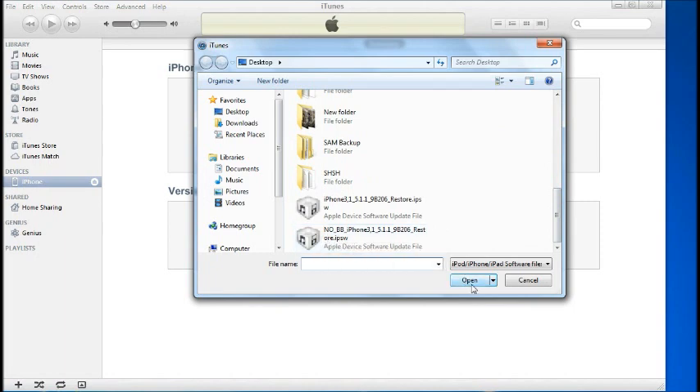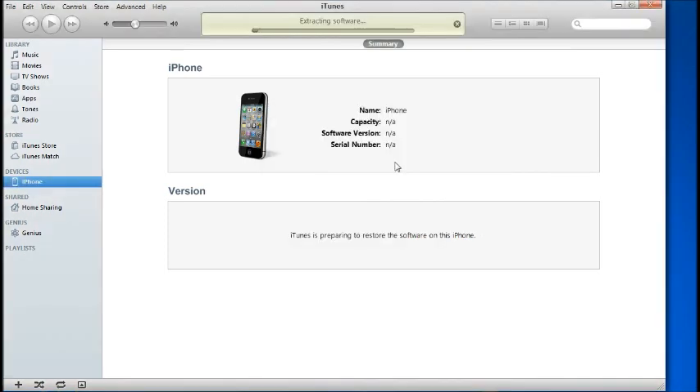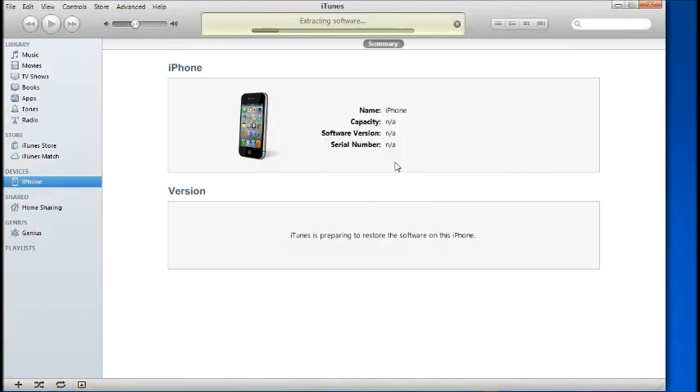Very importantly, you want to locate the No BB baseband file, select it, and hit Open to restore. It will automatically start restoring. Once it finishes restoring, we'll continue.